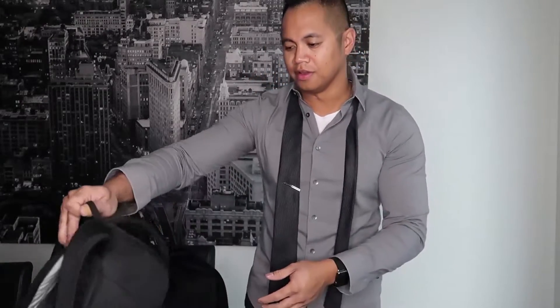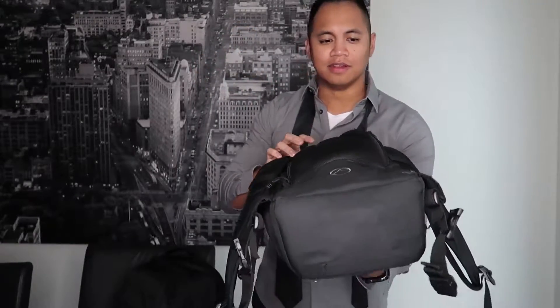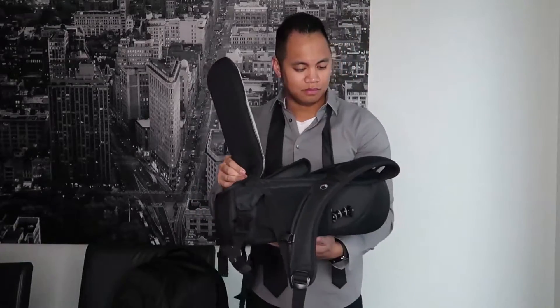Essentially what I needed was to replace my old Lowepro Flipside 200 — this bag right here. It's a pretty popular bag, but as you can see it's kind of limited given my ever-growing gear amount.